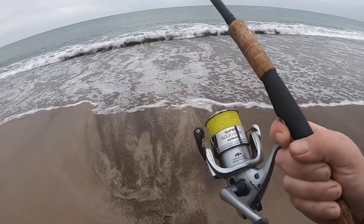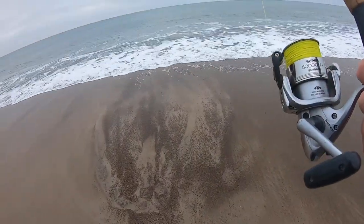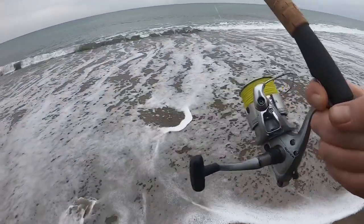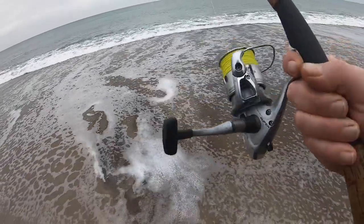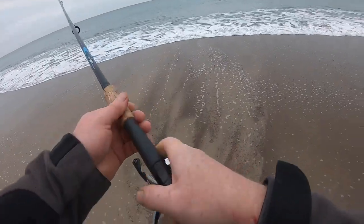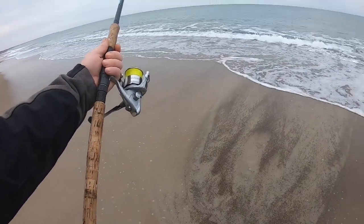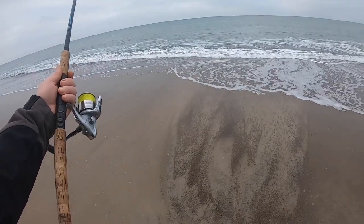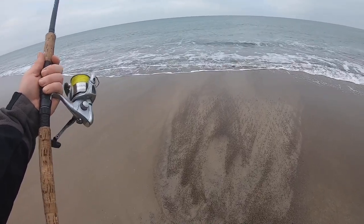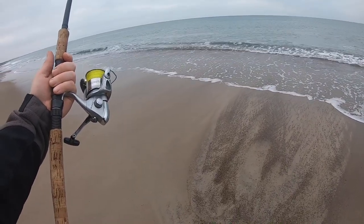The reel is just a Shimano GTF 5000 - it's an old reel but a really good one. It's lasted me well over 10 to 12 years. It's a bit beaten up but paint is only pretty, it doesn't catch fish. If you're going to spend all your time worrying about how pretty your gear is, you're not going to catch that well, so I prefer to fish. It's been bounced off many rocks but it's caught a lot of fish.